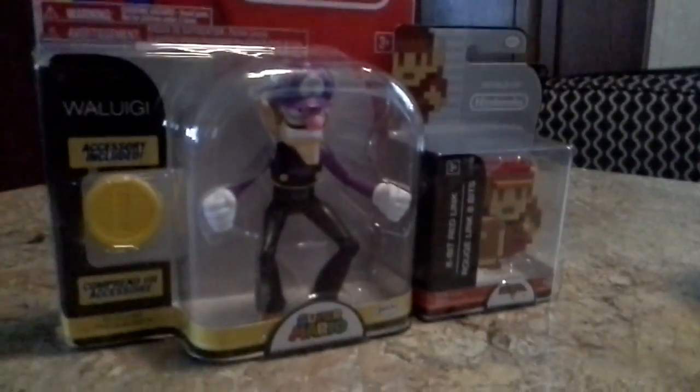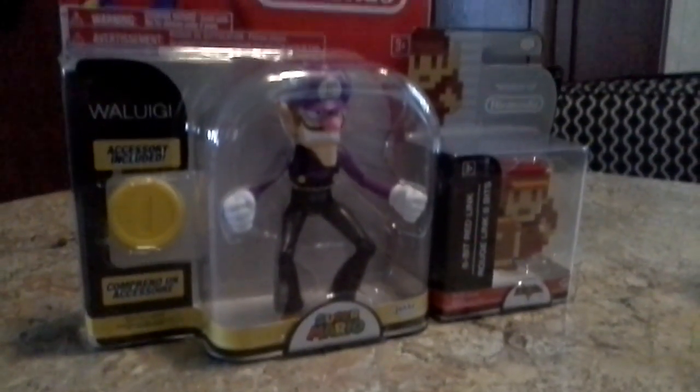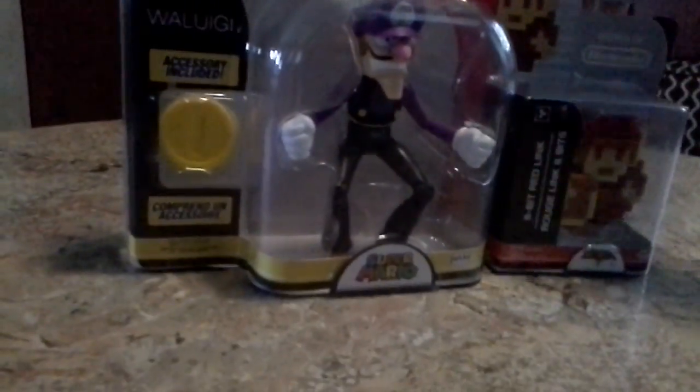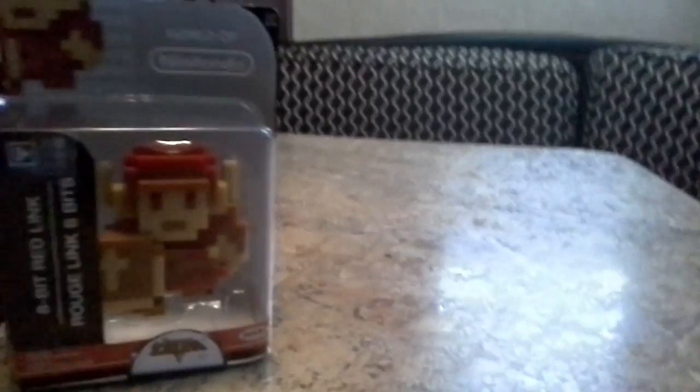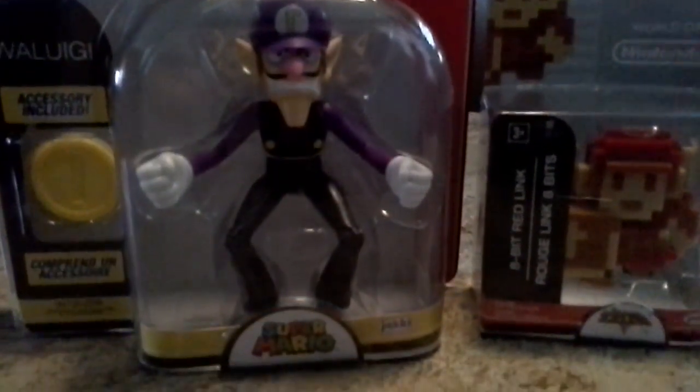Hello everyone, it's Chicken Boy and Lollipop Girl, and today we're unboxing these lovely figures. We're unboxing 8-bit Link and Waluigi while drinking our McDonald's cups. I'm a little thirsty right now. McDonald's!